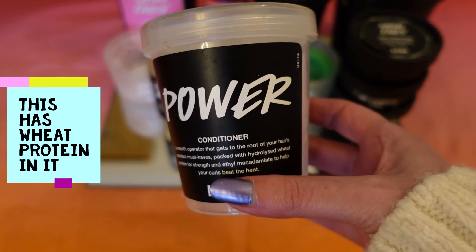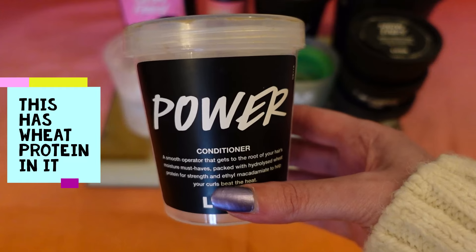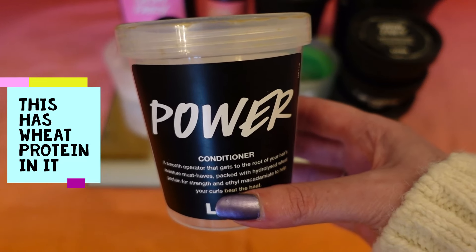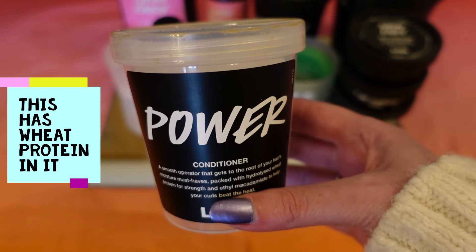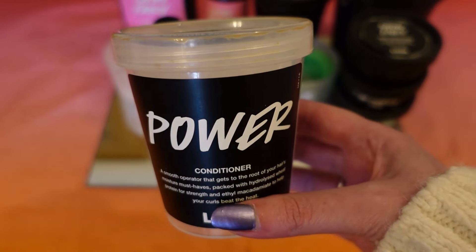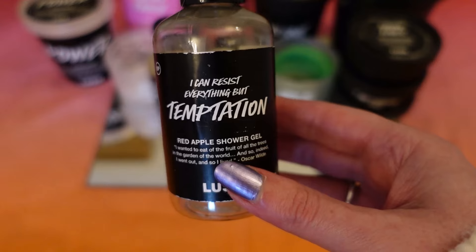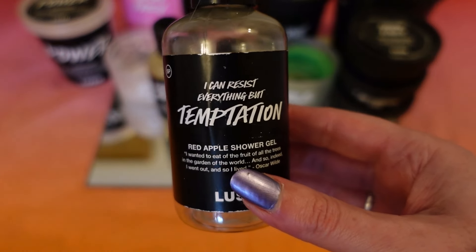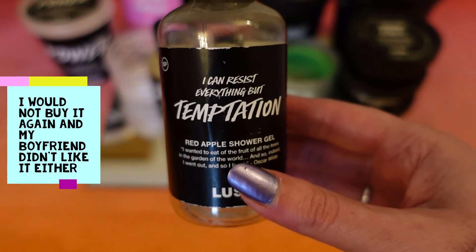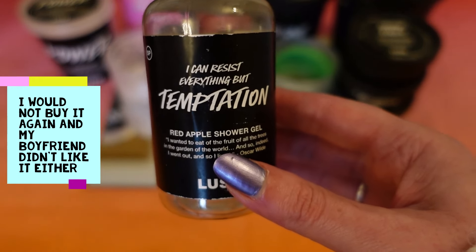I also used up a big tub of the Power conditioner. It smells like a turmeric latte or a butterscotchy sort of scent. It really suits my hair — makes it bounce and feel really light. I have another tub on the go and I would recommend it, though obviously hair products suit different people differently. The next item was the Temptation shower gel from Valentine's Day last year. It's described as a fresh red apple scent but I found it had too much of a floral note. I used it up but it wasn't my favourite.